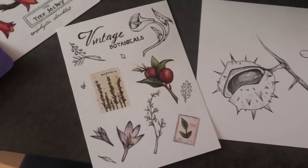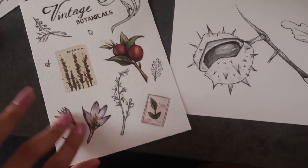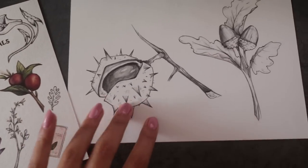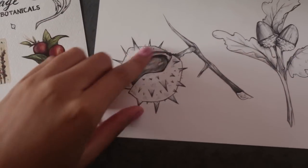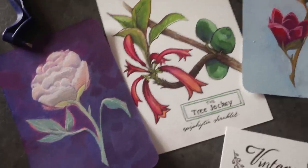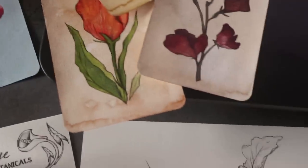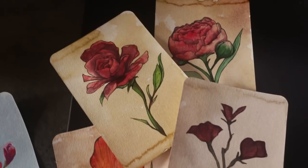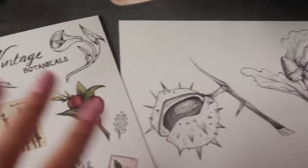Let's start with the sticker designs themselves. The theme for this month's reward bundle is going to be vintage botanical, so this set is going to be turned into a sticker set and these will be individual stickers. These designs are also going to get scanned in for prints, and then these original paintings — for anyone that wants them — will get sent out as well, but let's focus on the stickers first.